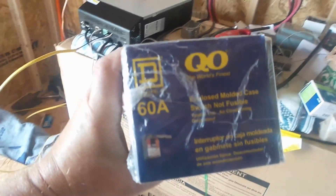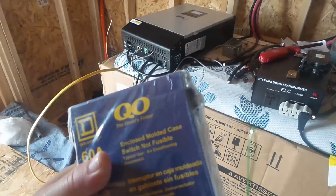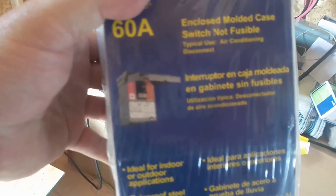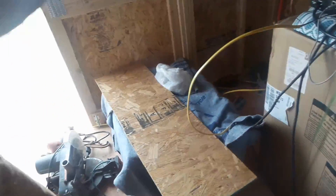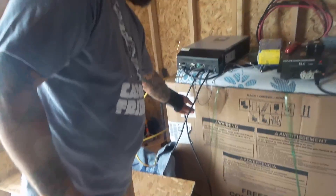So this is the QO series 60-amp breaker, and it's just the single-switch outdoor enclosure that Dwayne's going to use for the panels. It's two-pole also, so I'm going to run both wires in and both wires out. And then do the same with the DC input.